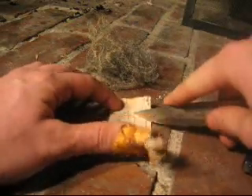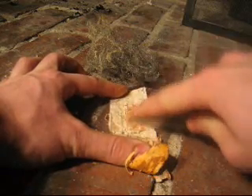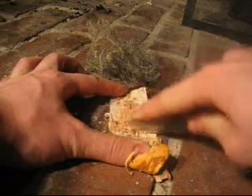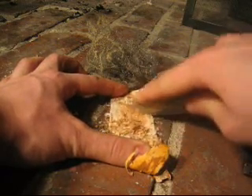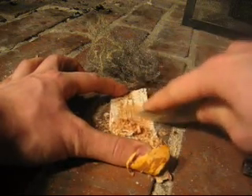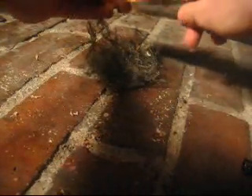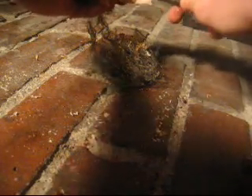And then take the birch bark and peel off the outer layer with a knife. And then I pour it into the bowl, like that.